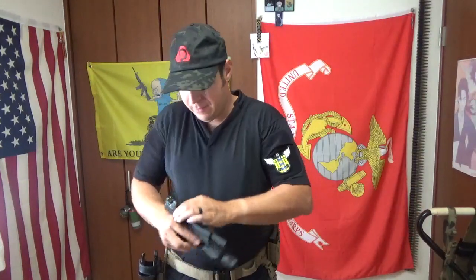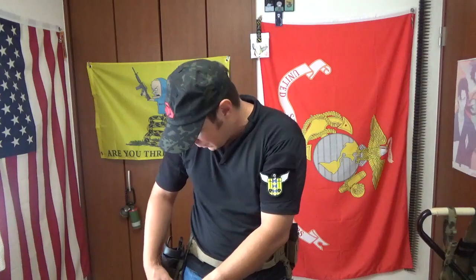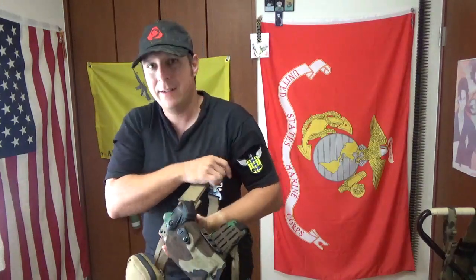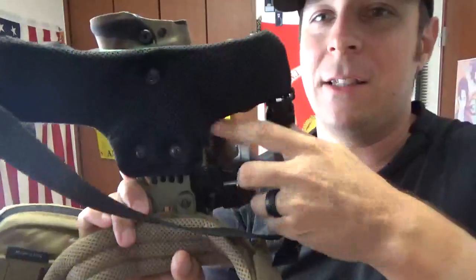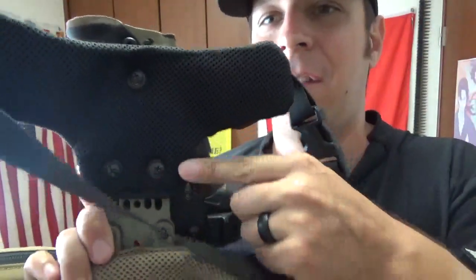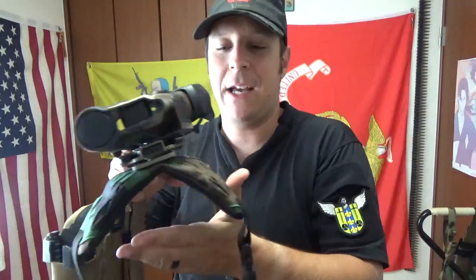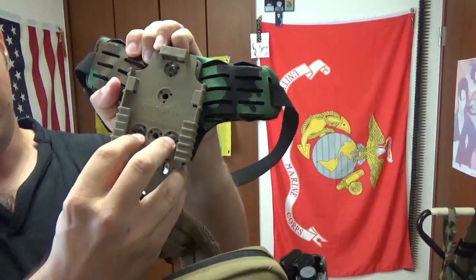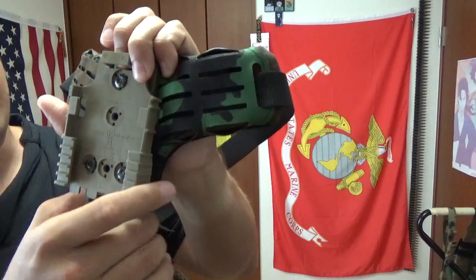Let me go ahead and pop this guy off to show you up close what we're working with. If you're running the normal Safari Land stuff you'll probably be alright, but if you really want extra comfort, this is a good idea. You can see the plate up there — you want to use these longer screws. Three screws mount in there, standard Safari Land setup. There are also laser cutouts on both sides if you want to attach something like a shot timer. These unique little screws don't dig into the plate, and they hold retention really well.